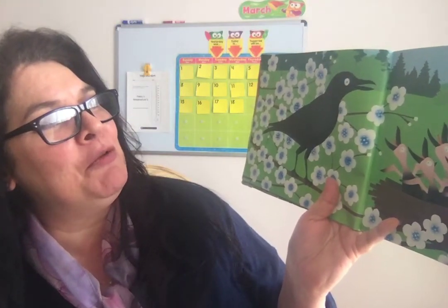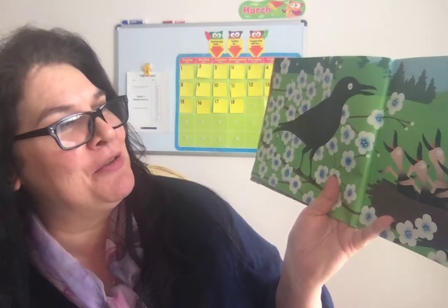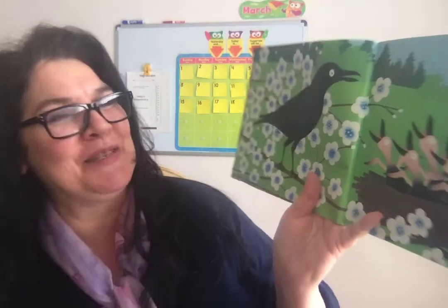Over in the meadow in a nest made of sticks lived an old mother crow and her little crows six. Caw, said the mother. We caw, said the six. So they cawed all day in a nest made of sticks.